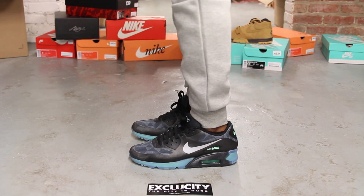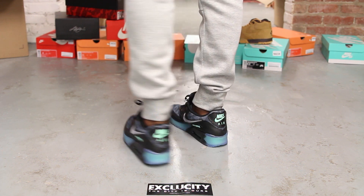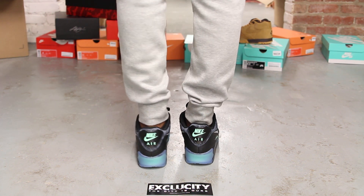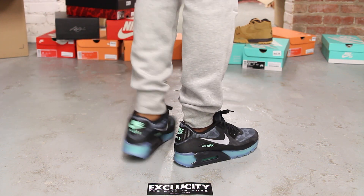Alright guys, so this is what the Air Max 90 Ice looks like on feet. We did do an unboxing video for this shoe, so if you haven't checked that out you can go check that out first. We are filming in HD so switch your settings to 1080p to get a better look at the shoe.